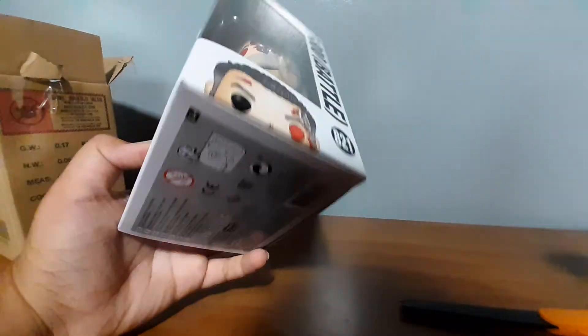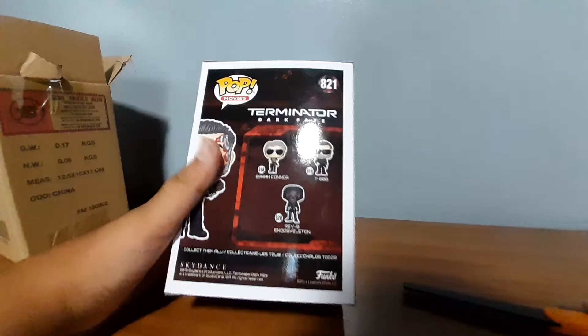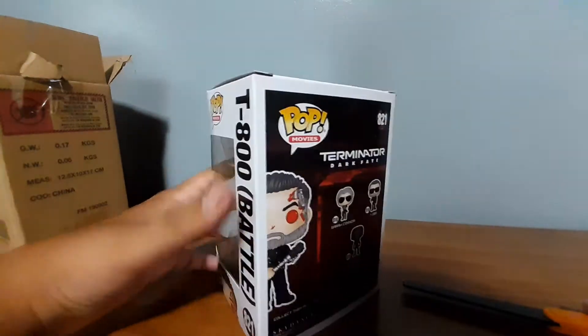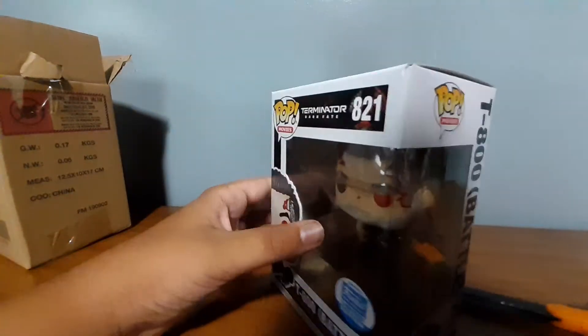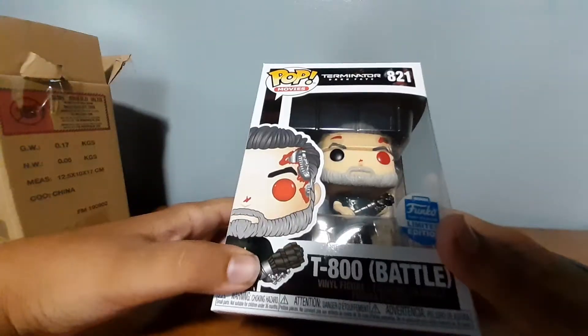This is the Terminator T-800 Funko Limited Edition Funko Shop Exclusive for the month of November. I purchased this about the time when the movie came out, Terminator Dark Fate, and it just kind of shipped me, so let's open it up and see what's inside.